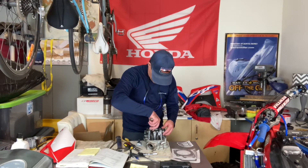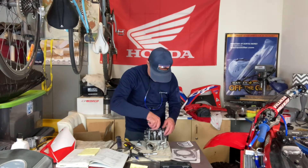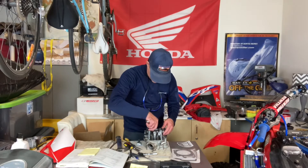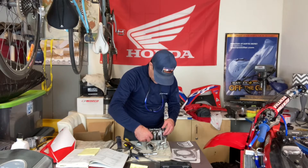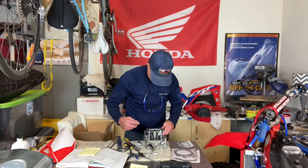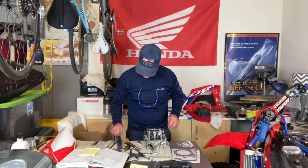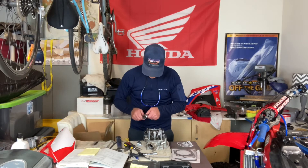We are on top dead center here. The 0.09 gap is not fitting on the intake — we can't even get it in there. So we're going to have to adjust our shims to open up the gap on the intake.